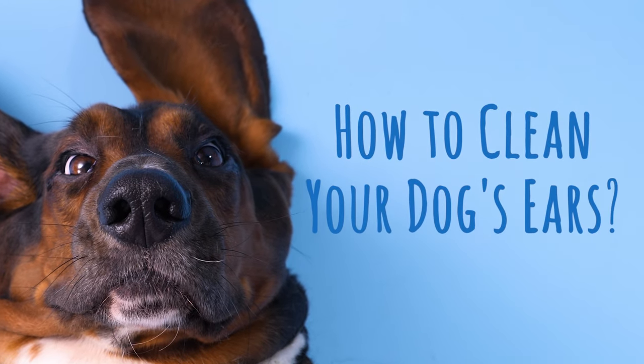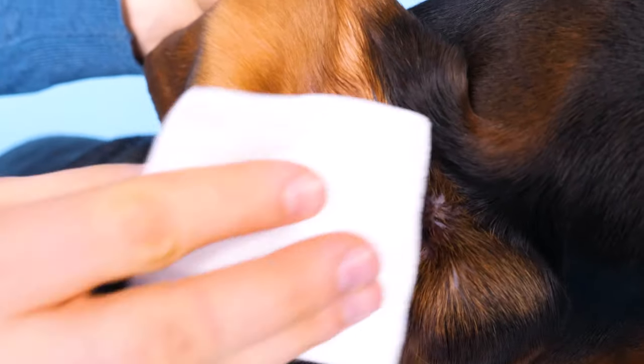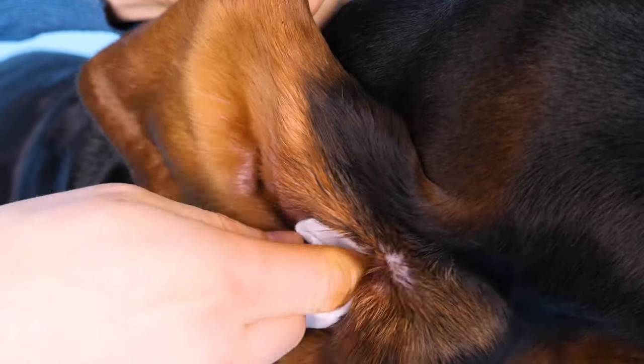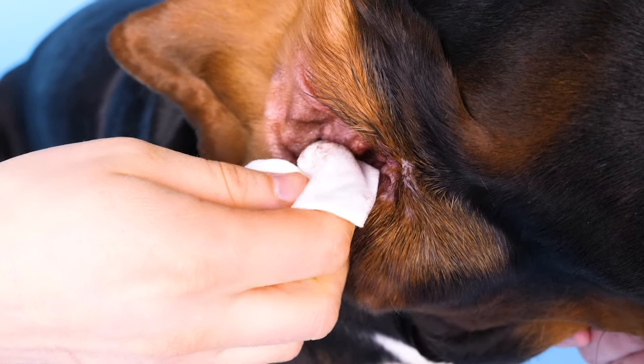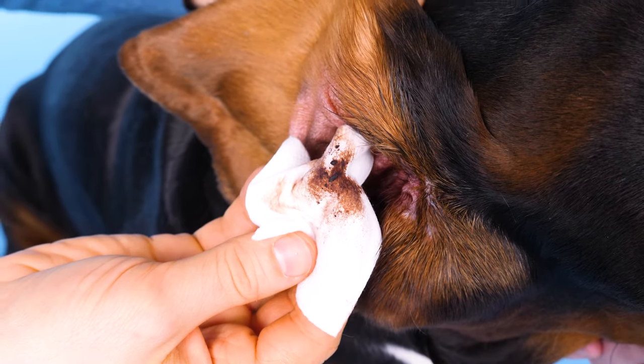How to clean your dog's ears. In this video, we'll talk about ear health and how you can help keep your dog healthy — and know that when they misbehave, it's not because they couldn't hear you.